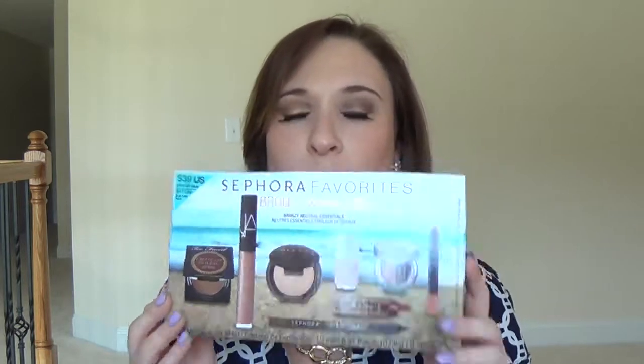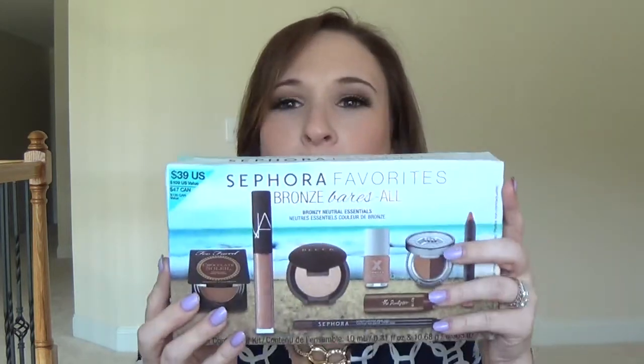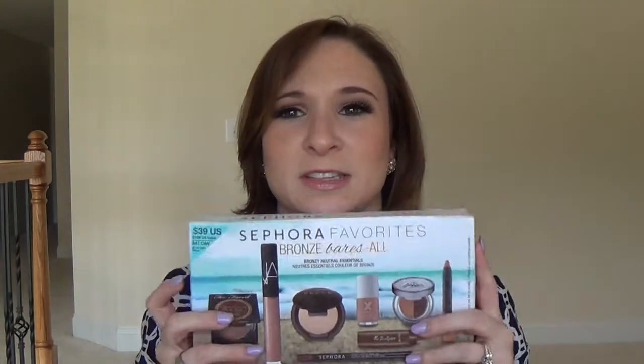Hey guys and welcome back to my channel. Happy Falsies Friday to you once again — I'm really enjoying this series and I hope you guys are enjoying it as much as I am. So today I am using the new Sephora Favorites bronze kit. I want to give you my thoughts on it at the end of the video, and I created this look using products from this kit plus a couple of additional extra products.